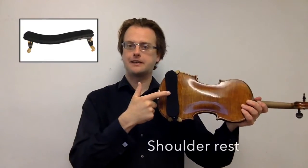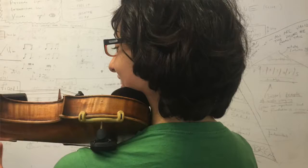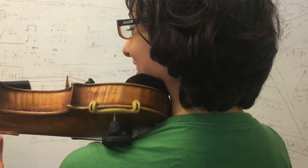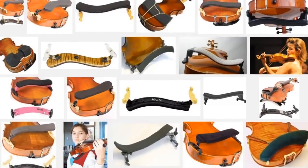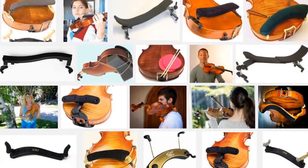The other important accessory that you'll need to consider is a shoulder rest. Shoulder rests clip onto the back of a violin and create extra support between the violin and your shoulder. There are lots of different types of shoulder rests and you may need to experiment with different models until you find one that's just right for you. If you need any further help to get set up with the right violin, bow or shoulder rest, remember you can get in touch with our learning advisers at any time and we'll be pleased to help.